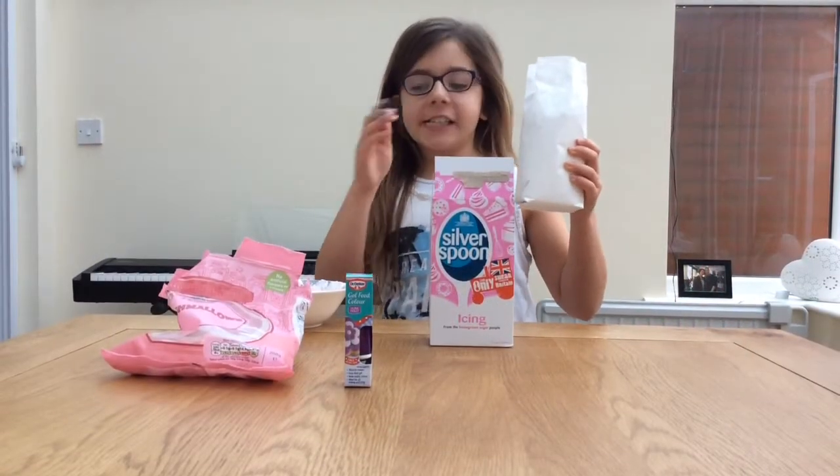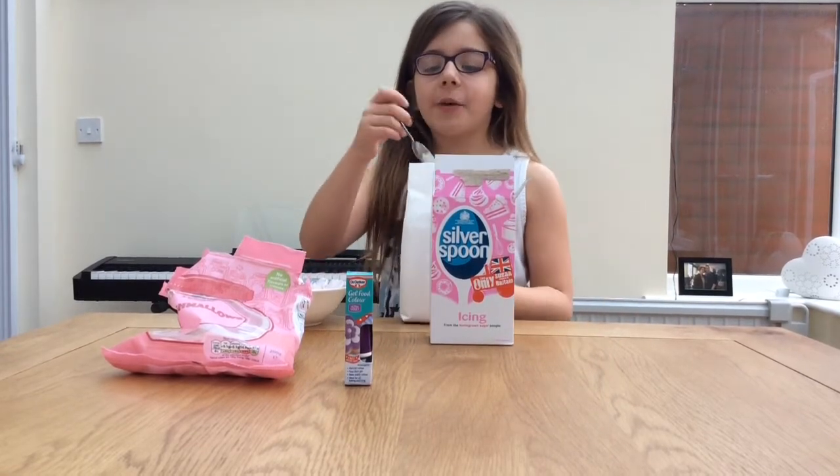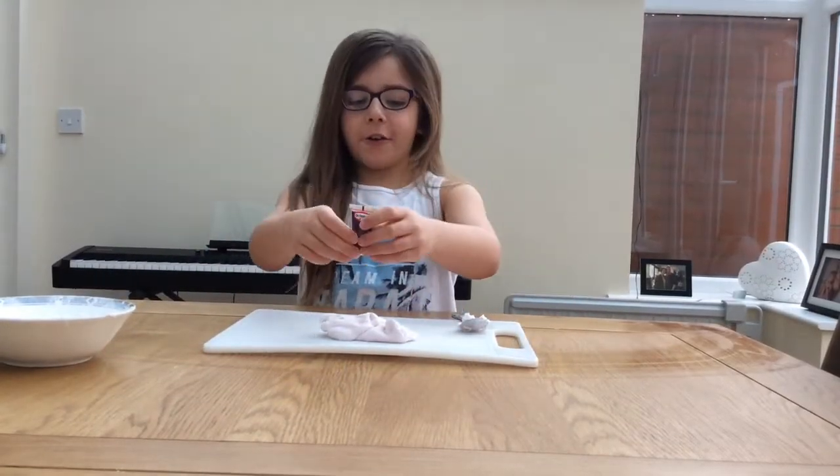Now we're going to mix all the items into the melted marshmallows so it has a texture of the play-doh. All we need to do is add the food colouring.